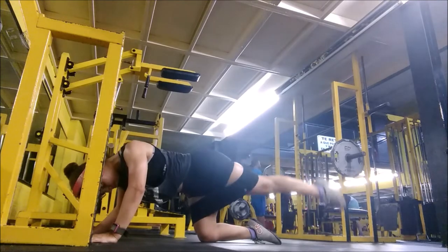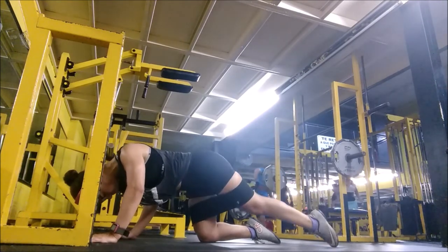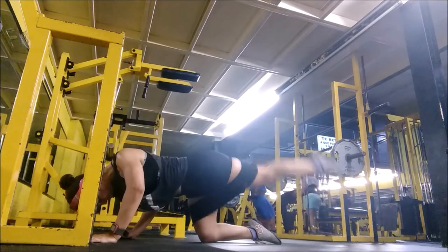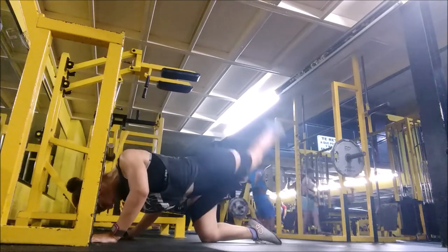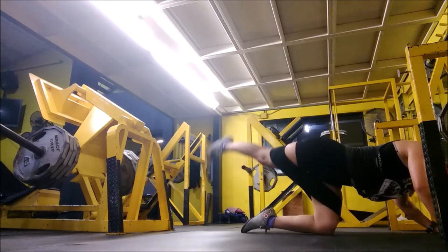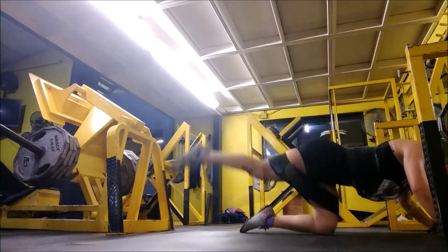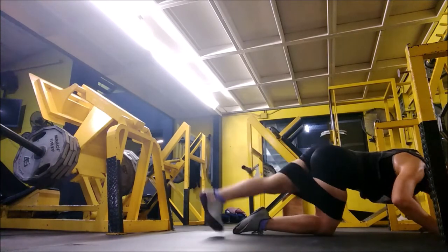Now you're seeing a glute circuit — a cross-kick movement. Normally I do it on cables but they were occupied, so I'm doing it with my bands, which honestly feels just as good. This is the last part of the workout — practically the final section. After this kick I do a side kick, and that's it.